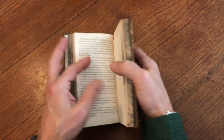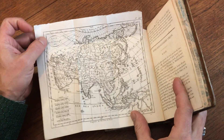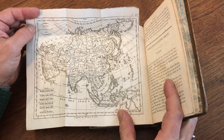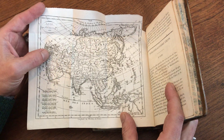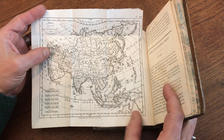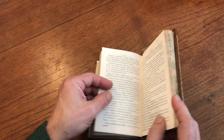Here we have a map of Asia, 1818 by Harrison. It's got Arabia and New Holland down here. There's Asia.